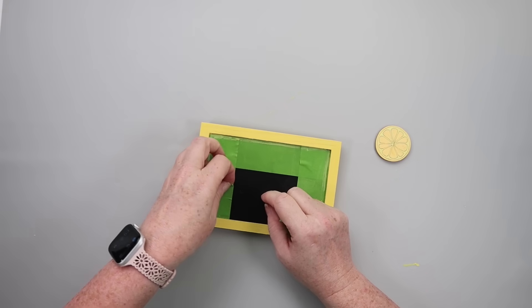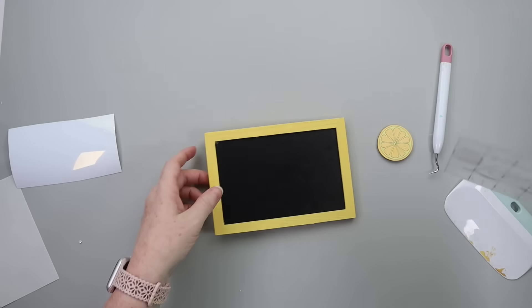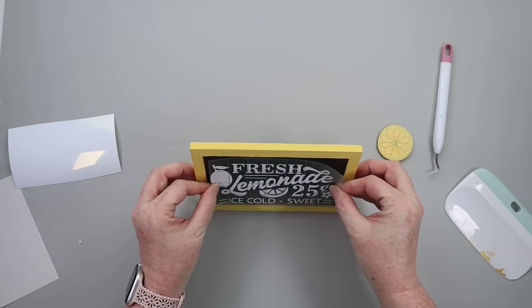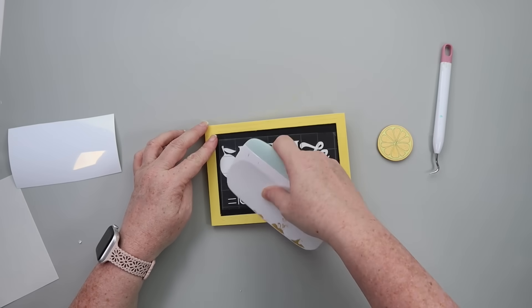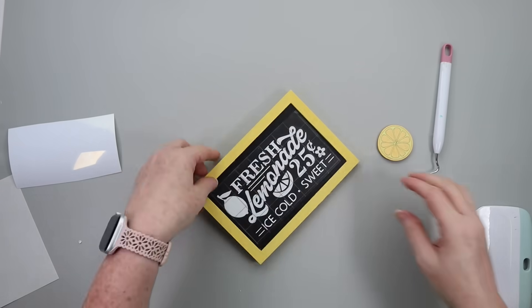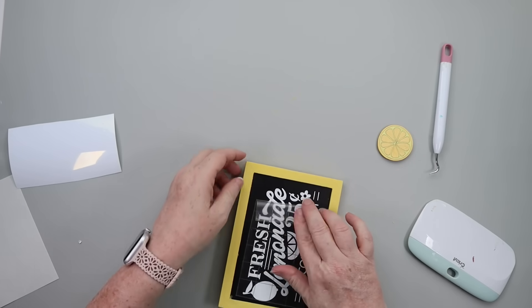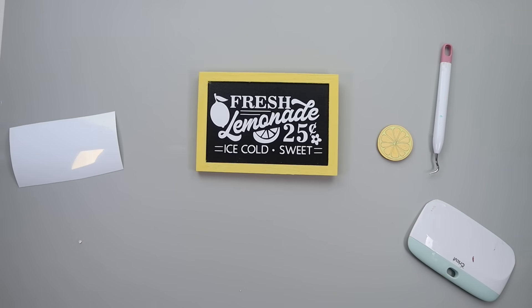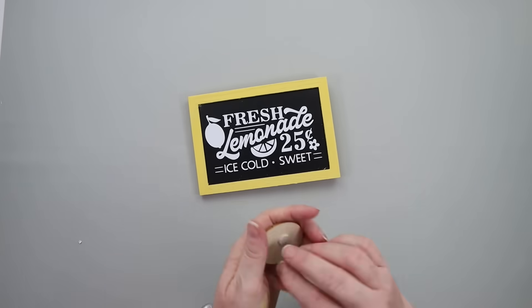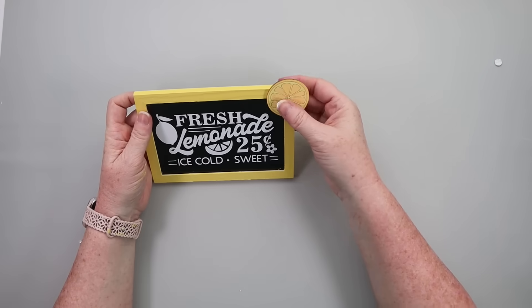Now it was time to put my decal on my little sign, so I used my Cricut to print out a quick little graphic from Cricut Design Space. But if you don't have a Cricut, no worries — you can grab some stickers, put scrapbook paper, or even chalkboard write it yourself with chalk markers. Lots of options. I attached my decal and then hot glued my little lemon slice to the top corner, and that's the first part of this DIY.